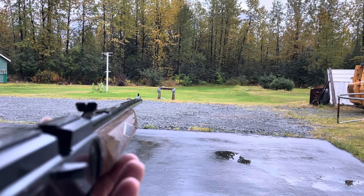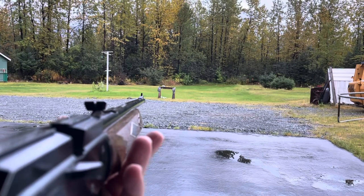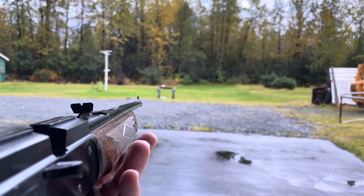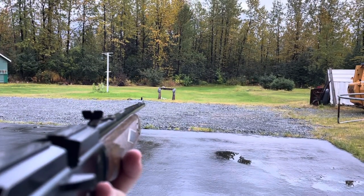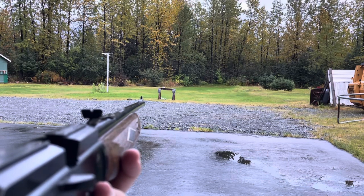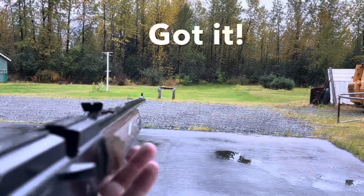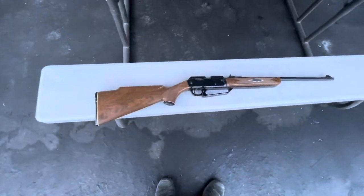We're going to go for the turkey next. This gun is really easy to pump up. I feel confident about hitting that piggy. The gun feels like a rattle trap - it's kind of funny how well it's shooting. I might have aimed a little high there but wow, that's great.